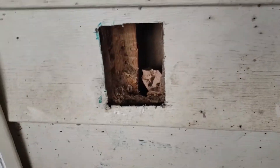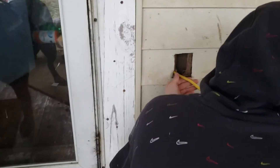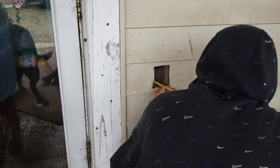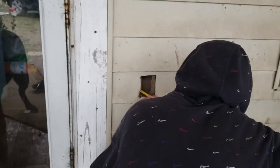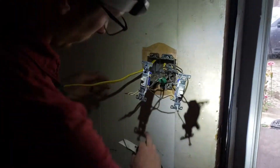We're going to send our wire through and bring it out. We've got about a foot and a half — that's plenty. So we've got our wire right here, this is 12-2. We've sent it through the wall and it's coming out on the other end.